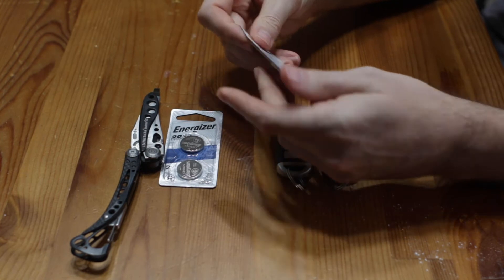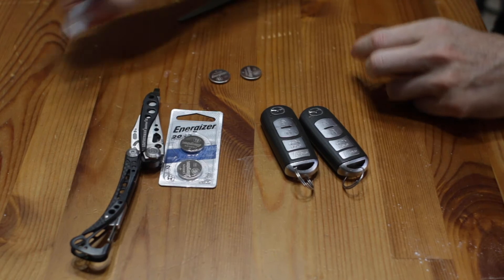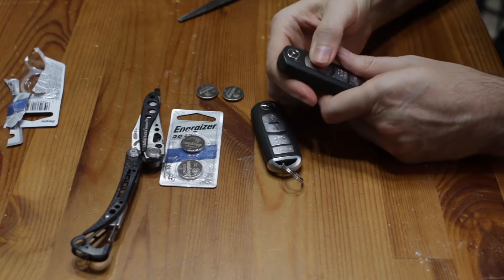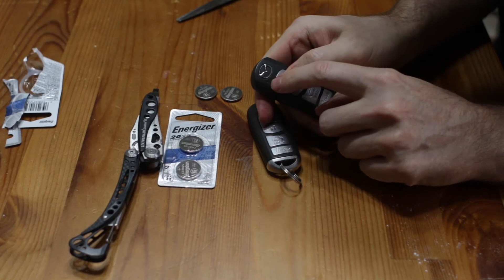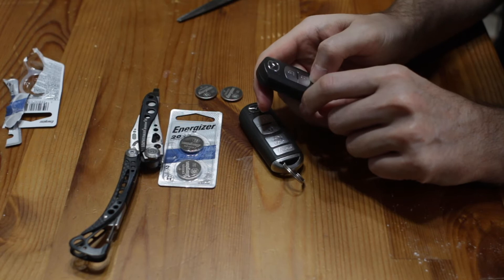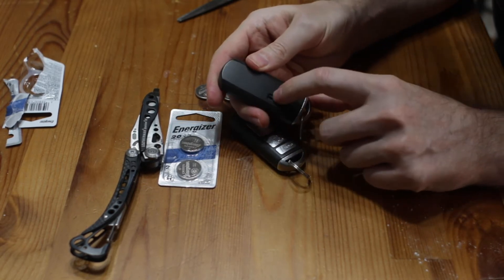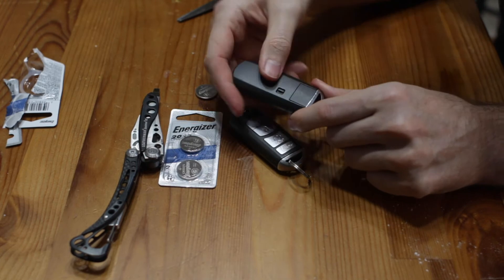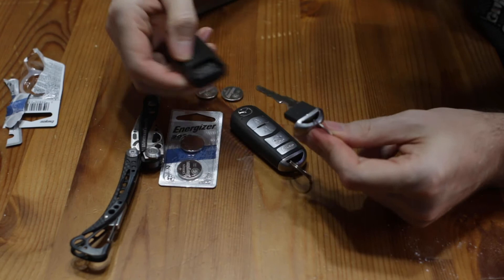We're going to open this up. Those are my two brand new batteries right there. Now you need to open up the fob. If I push on this button, you can see there's a little red light that's supposed to come on but doesn't. What we're going to do is take out the actual key. There's a little lever-type thing — just take your thumb or finger and push down on it, and you can pull the key right out.